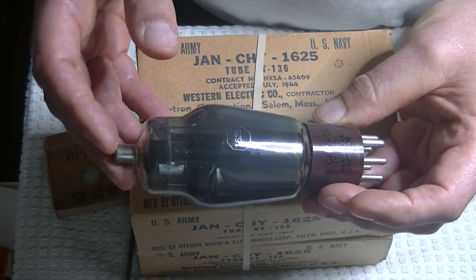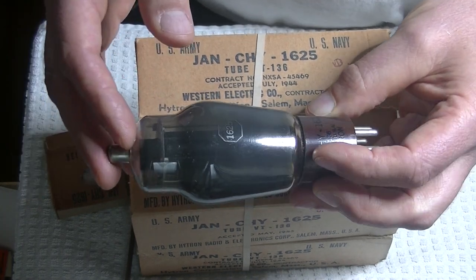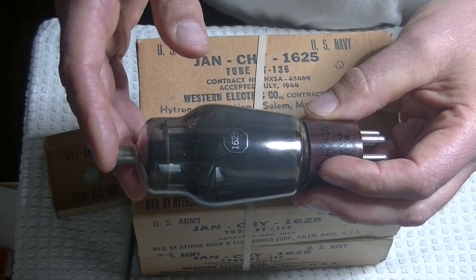I don't know if I'll ever get around to building a prototype for these tubes, but I've got something to play with now.